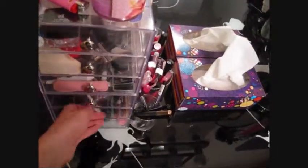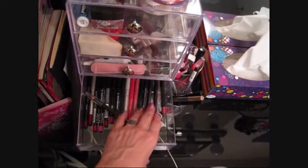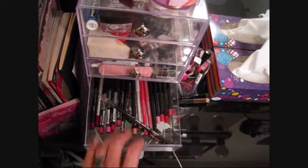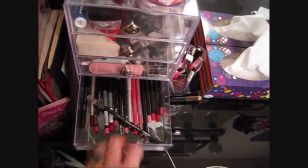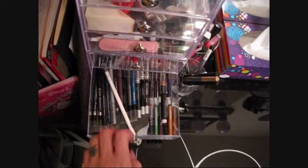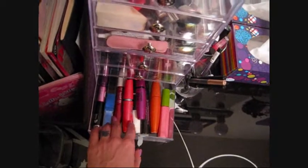This drawer holds all my lip pencils — it's really convenient, I can see all the colors very easily with no digging around. Then I have the same setup for my eyeliners, and my mascaras are at the bottom.